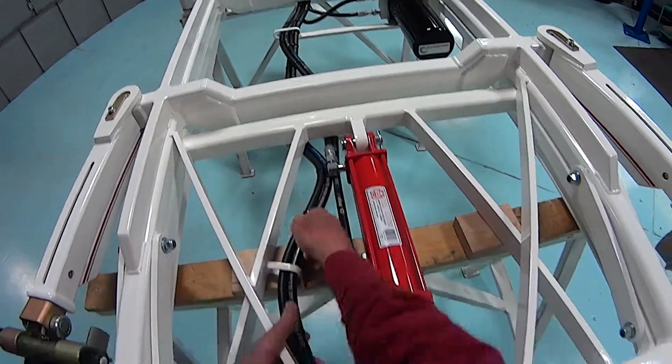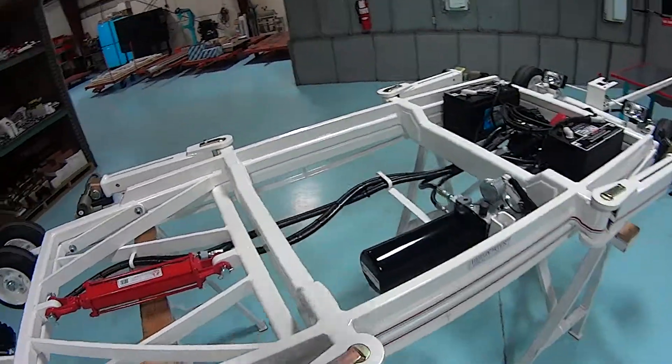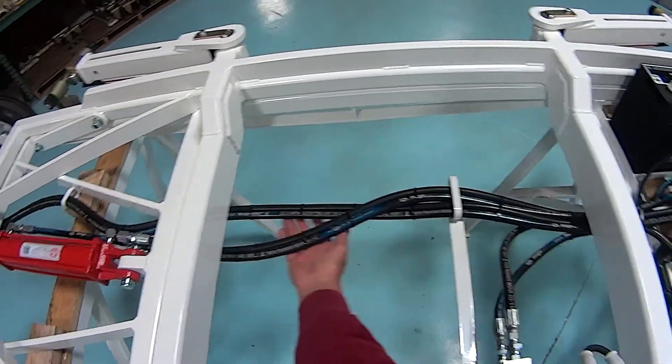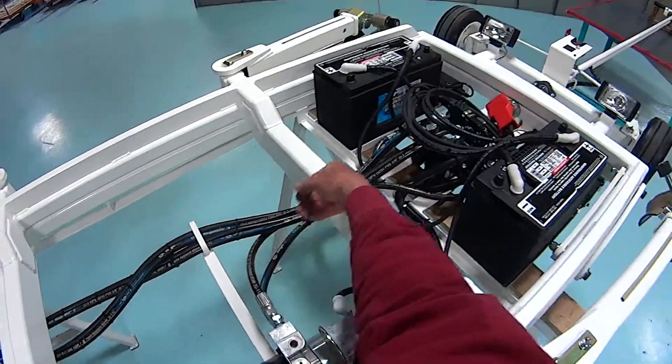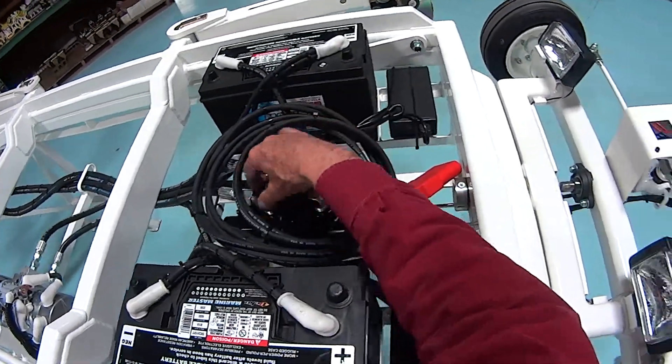Check the lines to make sure they're not damaged. It's possible that the unit passes over the top of something and these lines are fairly close to the ground — they could get damaged. Inspect those closely. Inspect the valve and make sure there are no leaks around the valve.